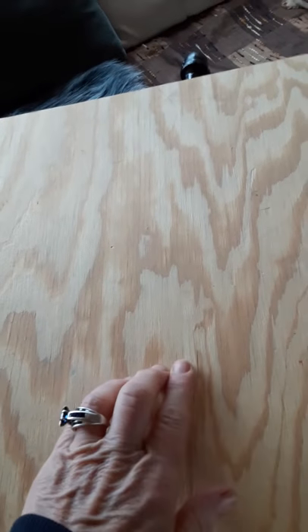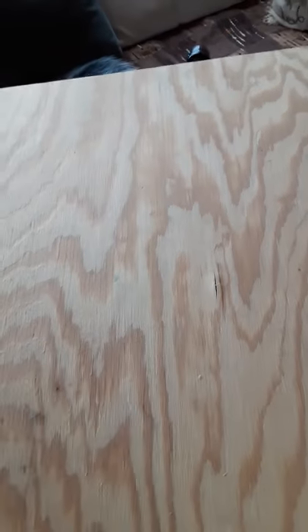I'm going to stain and polyurethane this, and you can see it's coming through a little bit, but when I can get thicker wood I probably will. This is about the size I like. If I sit here on this little bench I can use it as a desk, but the way I like to use it is I like to swivel it around.